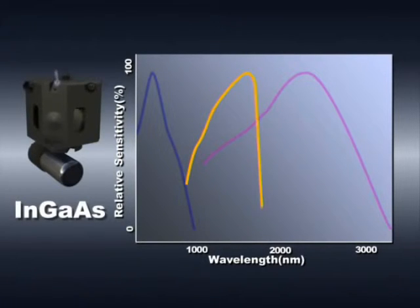By incorporating an indium gallium arsenide detector, this detector ensures high sensitivity in the region where only a low level of sensitivity could be achieved using the conventional two detector method. In particular, this capability provides a tremendous advantage in the field of optical communications, where measurement in the near infrared region is critically important.